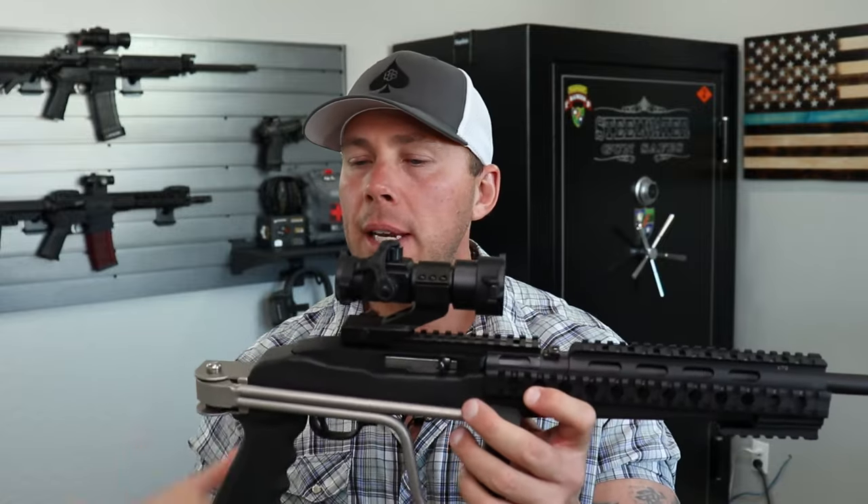Every 10-22 that I have owned, I generally start putting different stuff on it. Most importantly, I change the extractor almost instantaneously. The one from the factory — no offense Ruger — it sucks. It just doesn't seem to always work that well. Ammo can have a little bit to do with it. So I want to go ahead and get into these things and show them to you up close, kind of show you what I've explained.